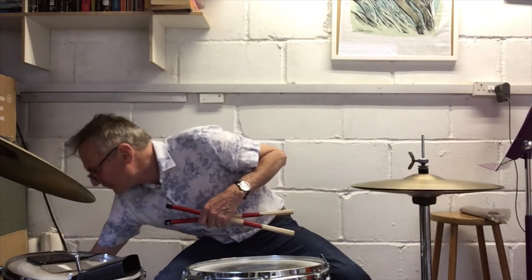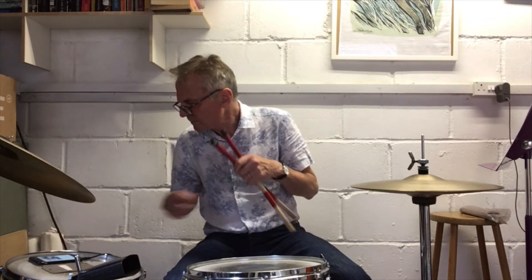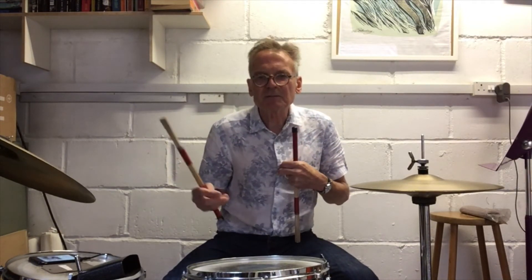Let's just go through the track by Jake again, just to remind us as to where we're going. So once again, just vocals and guitar — and notice the accents that I'm doing here as well.